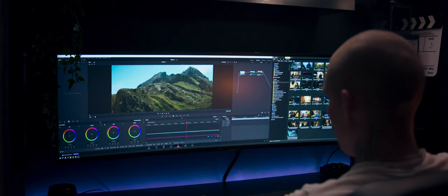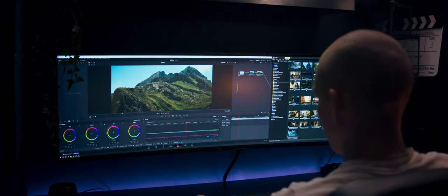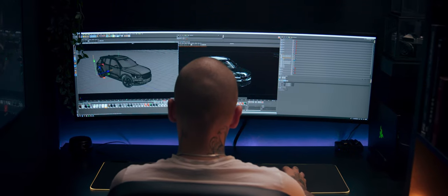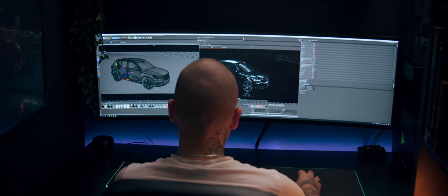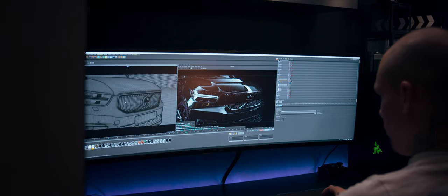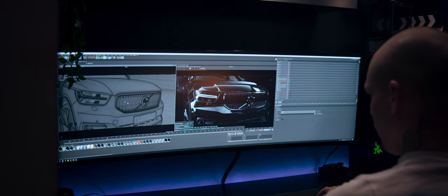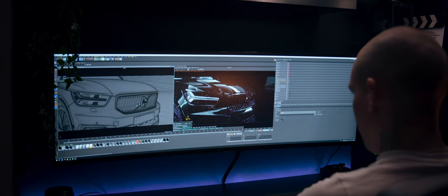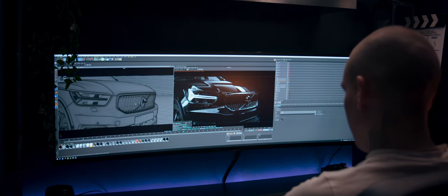In Cinema 4D and Octane combo, this form factor is particularly useful — nothing becomes small. I have even distribution in my working spaces; I can see all the details in the viewport, all the details in the live render, and have full unobstructed access to all my tools.